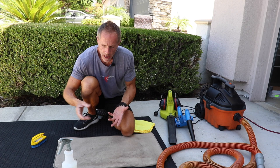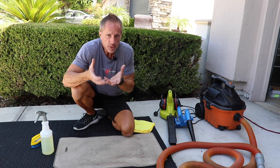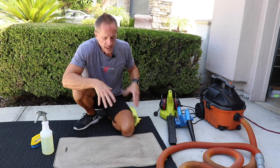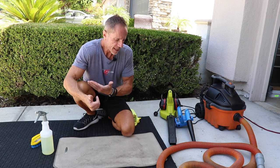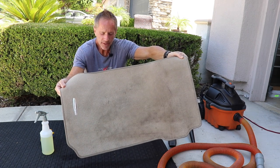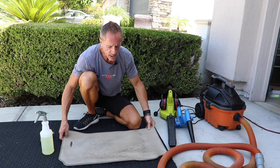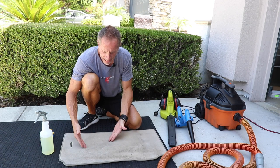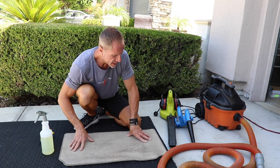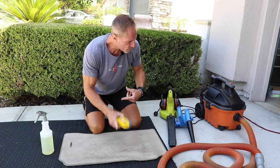Once you introduce liquid into the equation of dirt, at a rudimentary level it essentially makes a type of mud — a muddy mess. Yes, I can mop it up, but it's quicker and easier to remove it while it's dry. By the way, this floor mat would not be considered that dirty for most of the world. Here in California we mostly get dry dirt and oils tracked in from the street. Regardless, you'll get a lot of headway by breaking it up with a brush and pre-vacuuming.